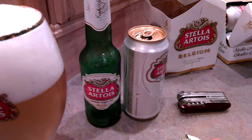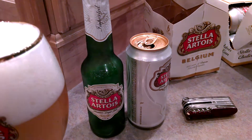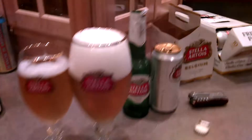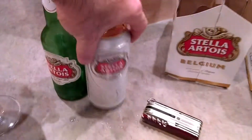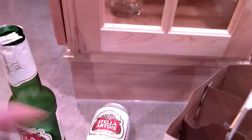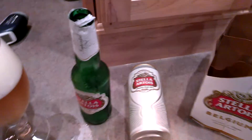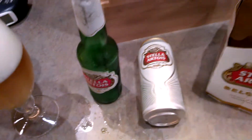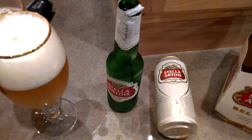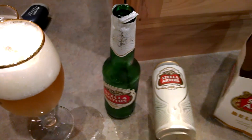It's almost globally available — yes, globally available. And I'm convinced that the can actually is the magic here. I've always kind of preferred doing my beer in bottles, but let's take a look inside of this can because I'm convinced there's a liner here that's making it easy for us.